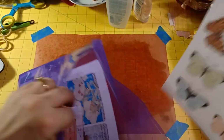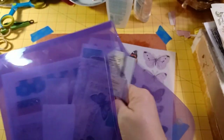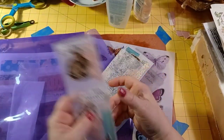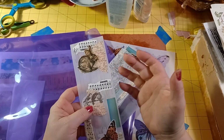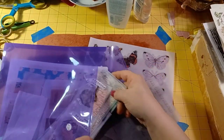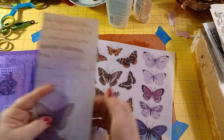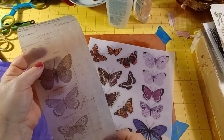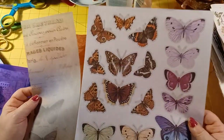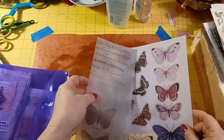I'm using those for my collage clusters on tissue paper, and then those will go on to my projects. This is an actual Tim Holtz piece of vellum — it's a little heavier, but they look beautiful.